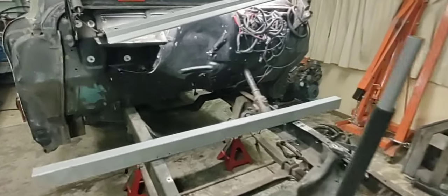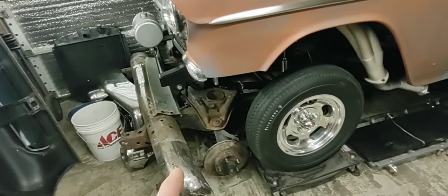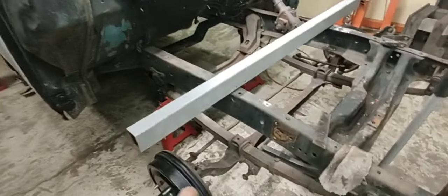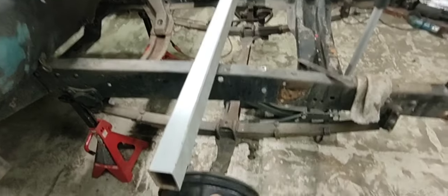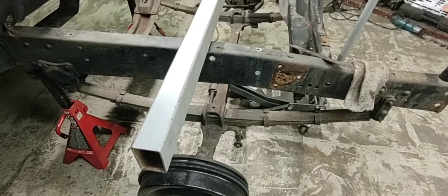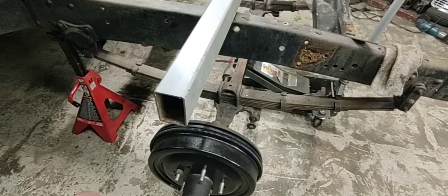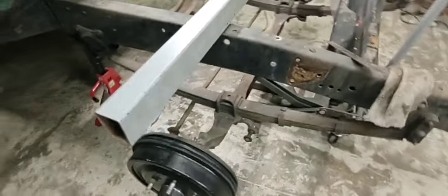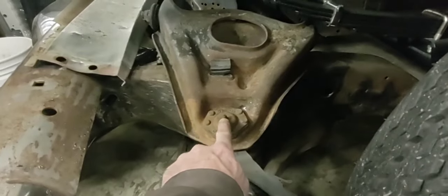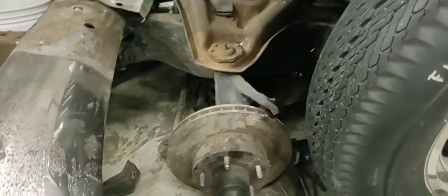When you put these subframes in and compress the suspension, the wheelbase will actually go back three quarters to an inch. So when I cut this frame I'll have to make it three quarters to an inch long on the wheelbase. When you put the engine in and all the weight is on it, those A-arms go up, the springs collapse, and the wheel actually moves back a little bit - three quarters to an inch or so.